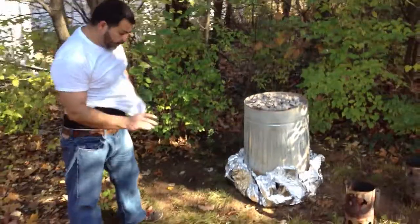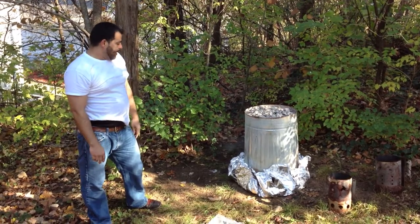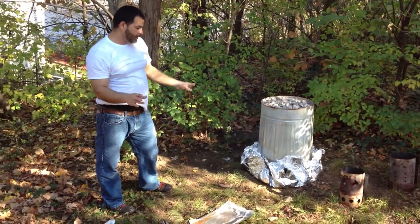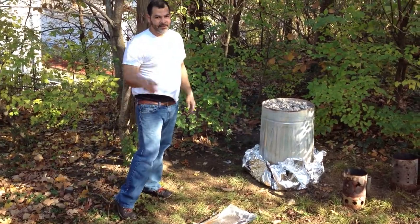That right there, guys, is my trash can turkey that I do every year. It's my seventh year doing it. We're gonna stop filming for right now, and when this is done we'll start up again. You guys are gonna see what my trash can turkey is all about. Have a Happy Thanksgiving!